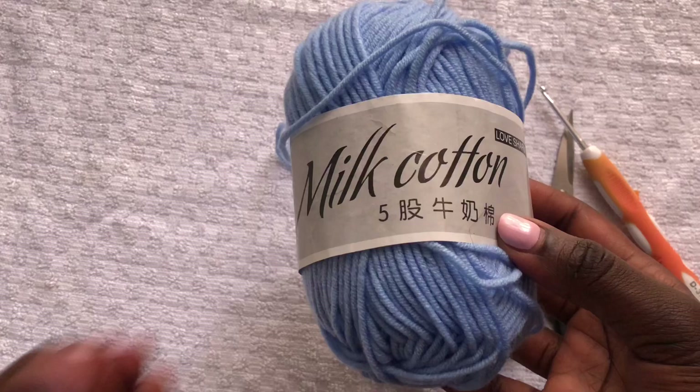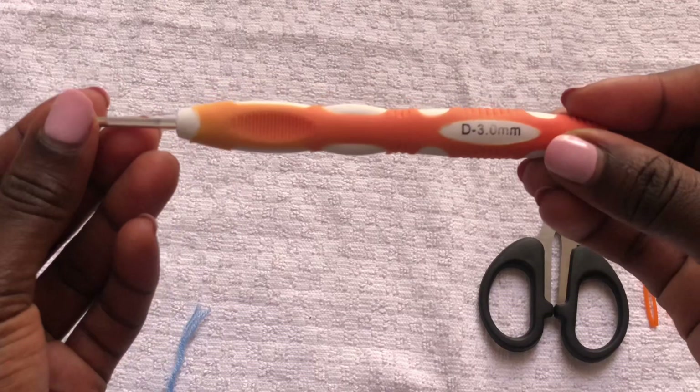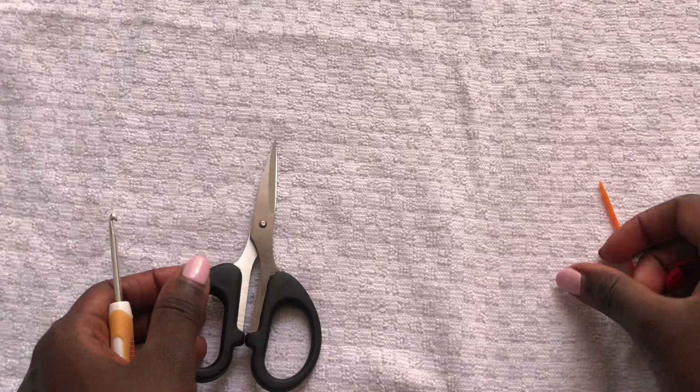I'm using milk cotton yarn — it's 50 grams. I'm using a 3.0mm hook to crochet. You'll need a pair of scissors, stitch markers, and a darning needle.